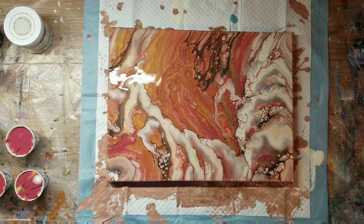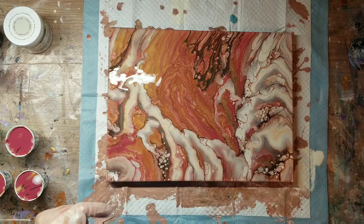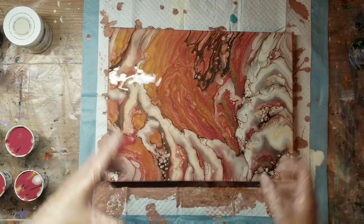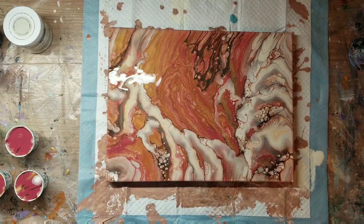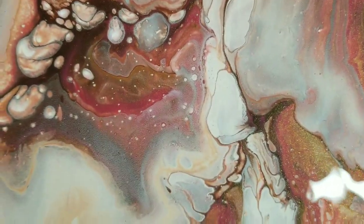It's been about 15 minutes and this is what the painting looks like. I don't see any more cells popping up, which is perfectly fine with me. When I said I wanted to see if this would make a cloudy effect, that's literally what I meant — and as you can see it does look cloudy, fluffy, even somewhat dimensional. I'm good with that; that's what I wanted. I'm going to take you in close and do some close-ups.